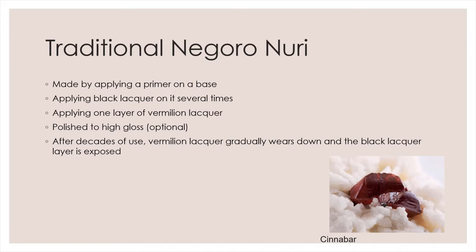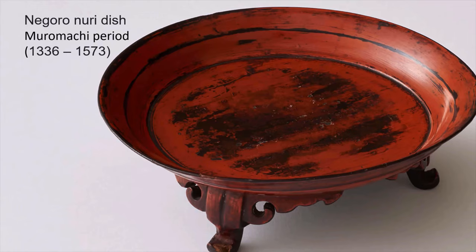After decades of use, vermilion lacquer gradually wears down and the black lacquer layer is exposed, which gives a beautiful aged look. Traditionally, Negoro Nuri is usually matte with brush marks. The scratch marks look more natural.